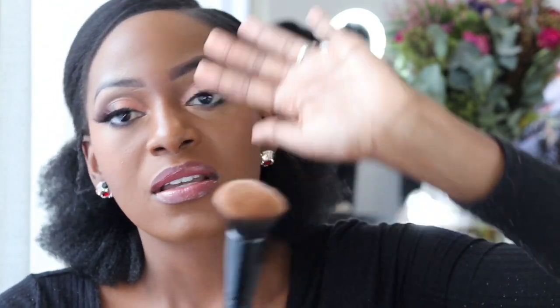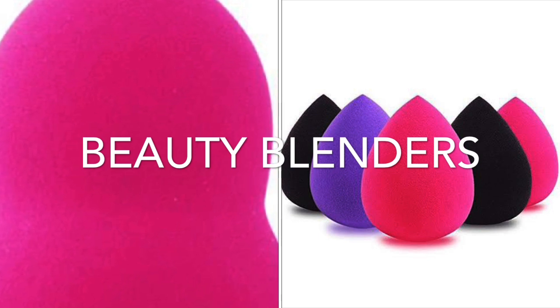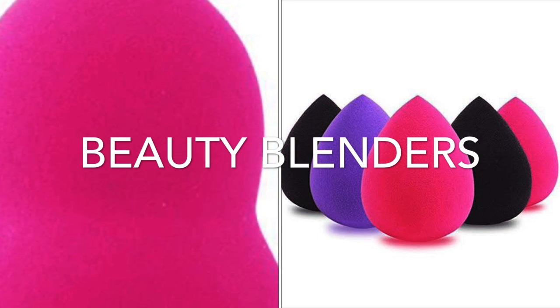A great brush to have is a buffer brush. It's dense with a lot of bristles within the circumference, which really helps with application — you apply it in a circular motion, blending the foundation nicely into the skin. Another amazing tool is the beauty blender sponge. It comes in several shapes and sizes and can be used wet or dry. I choose to use it wet to apply foundation or blend concealer into the skin. Definitely get yourself one of these.